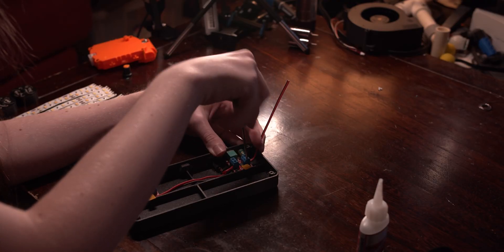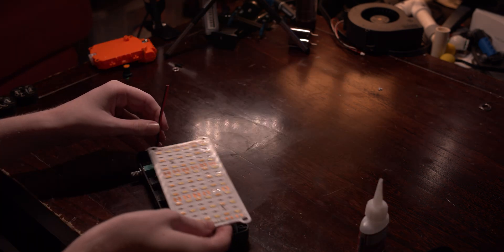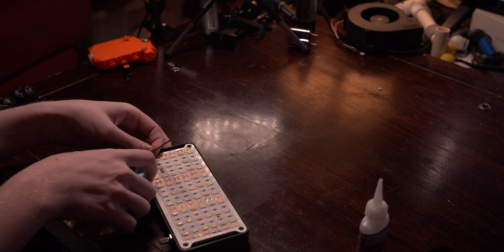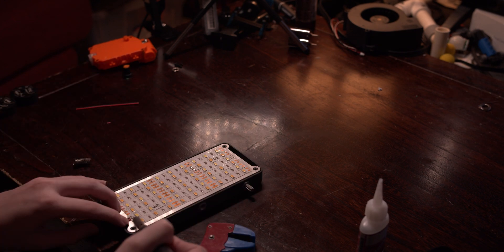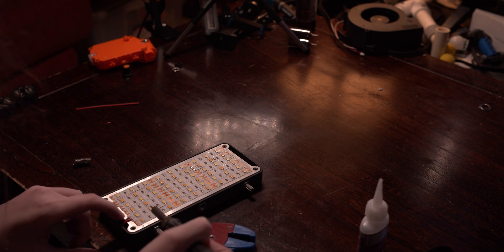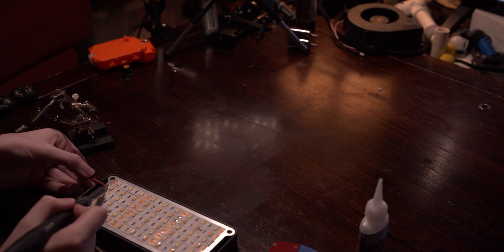Run some wires from the output of the dimmers up through the cutout in the heat sink, and solder them onto the second outermost LED strip. Now just repeat this process for the other colour on the other side.